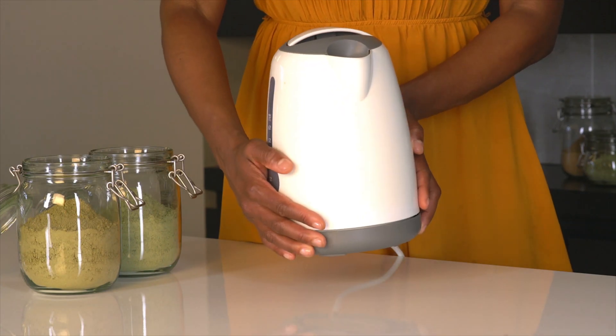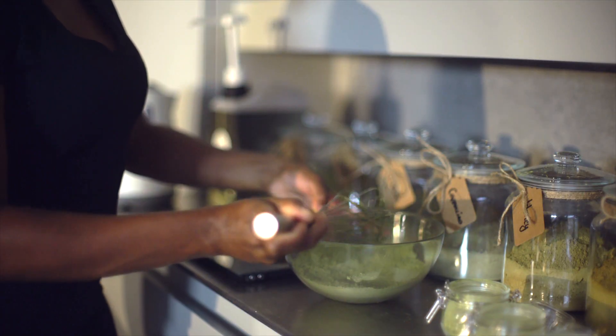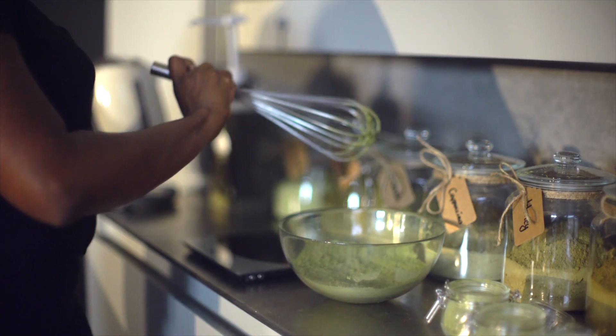A water cooker or kettle is necessary to heat the water to 100 degrees. Lastly, a whisk is needed to blend the powders together and mix the powder with the water.